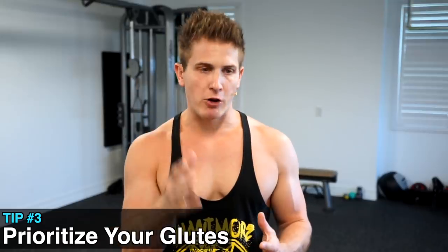Number three: prioritize your glutes. If you're stuck squatting or deadlifting the same weight for weeks or even months, you need to switch it up. Clearly a plateau has been hit and you need to find a way to increase your explosive power through your hips — and that means focusing on your glutes. So with that in mind, let's combine these two exercises with the only two leg exercises you need for growth.